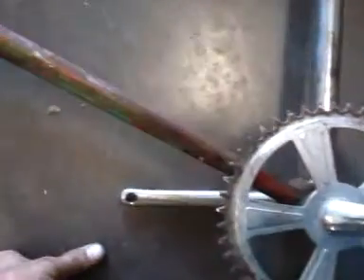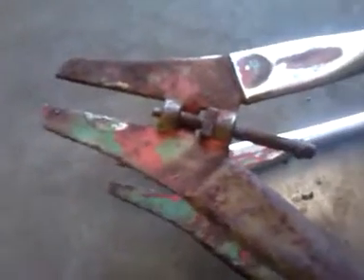The sprocket's just here for mocking purposes. This is what it looked like to begin with. But the metal's good underneath — that's what's important.